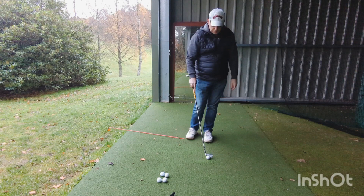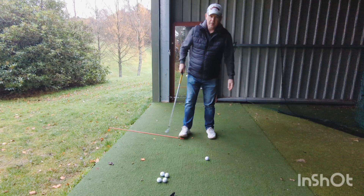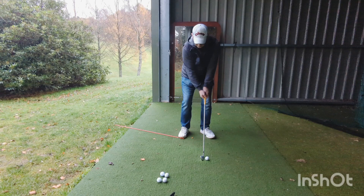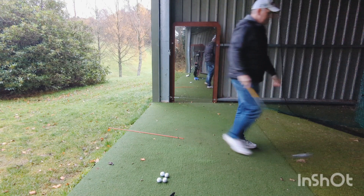Pros and coaches — the buzzword is 'use the ground more.' Every pro you hear — Rory — 'use the ground more, use the ground more.' And we don't all have access to force plates and things that tell you what you're doing. So if you work on the premise that your knees are flexed, and when you're moving, your knees have to remain flexed.